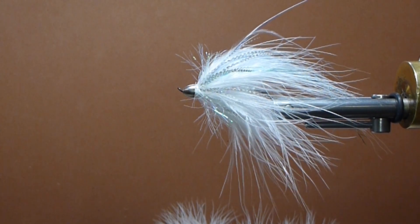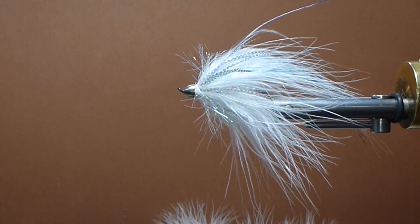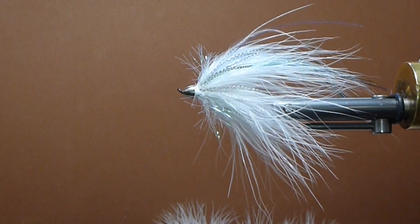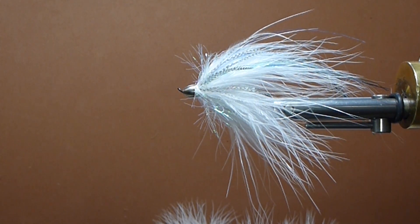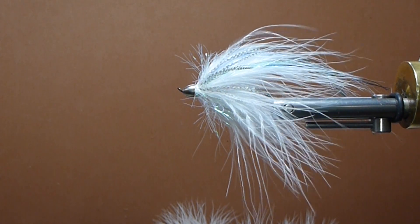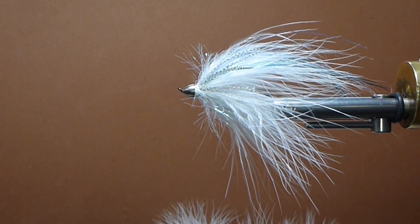We had about six or seven fairly quick, steady action — this fly did much deserve some attention. I tied it more of a kind of an anchovy style fly and it's got a lot of movement. I've used it several times over the years and it's been a great producer for us.